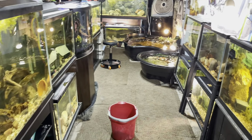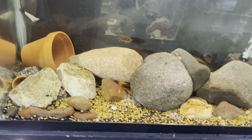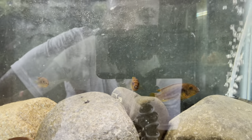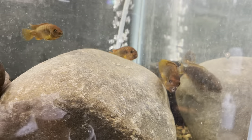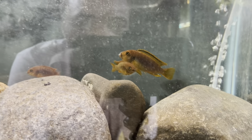First thing we're going to work on is getting these tiger barbs into the tank. I've been having them acclimating for a while before I started filming. We got 12 of these guys. With tiger barbs you want to make sure they're in a good school — 12 to 15 is a good number so they don't pick on each other. Look how beautiful these fish look right now. I never get to see them like that, and I never film this early in the afternoon, so this is probably their most active time.